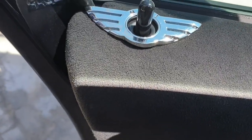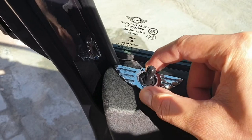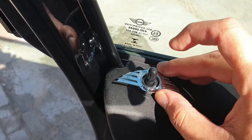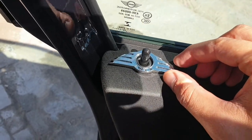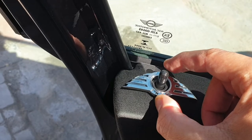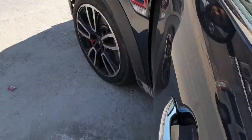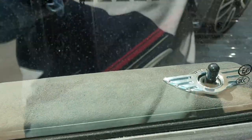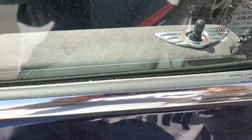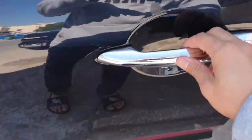We can stick it this way or the other way. I prefer facing it toward the outside, because when you are inside the car you are not looking toward the pin lock area, so you are not going to see the logo from your side. The only way you'll see it is from the outside.